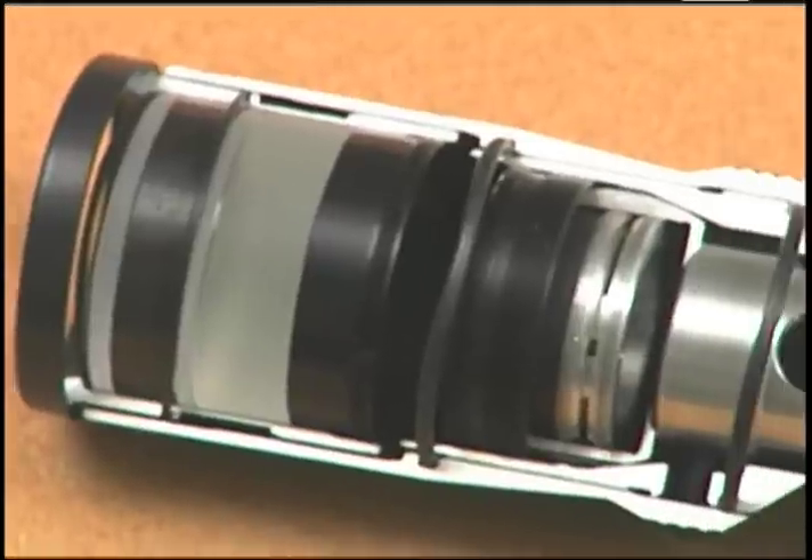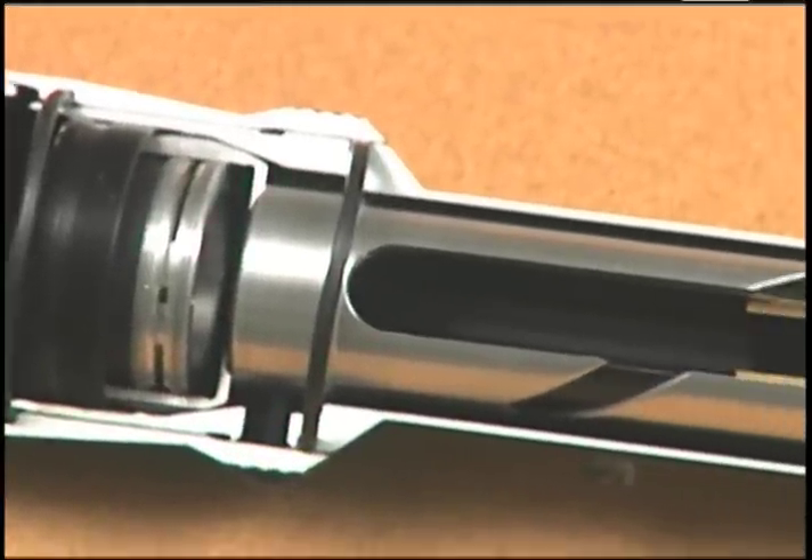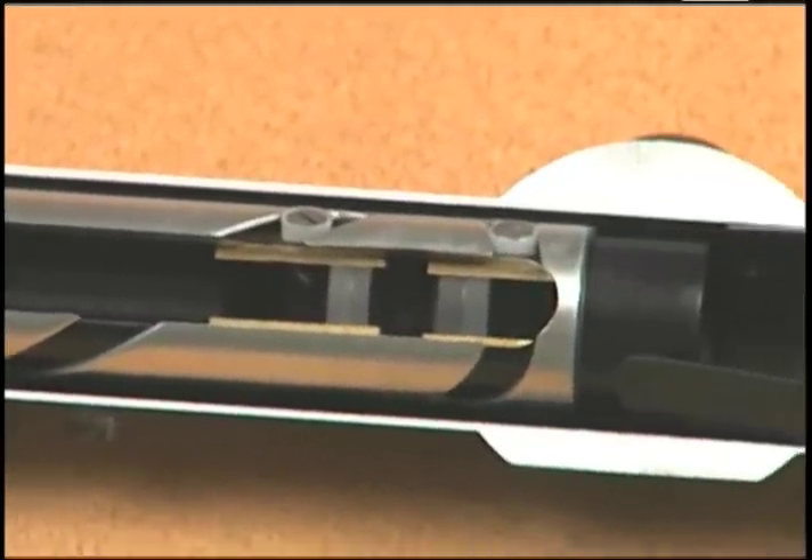Hi, I'm Dan Mundell with Burris Company. I'd like to talk to you about the importance of rifle scope mounting systems. A quality rifle scope is a carefully designed and meticulously constructed precision instrument.